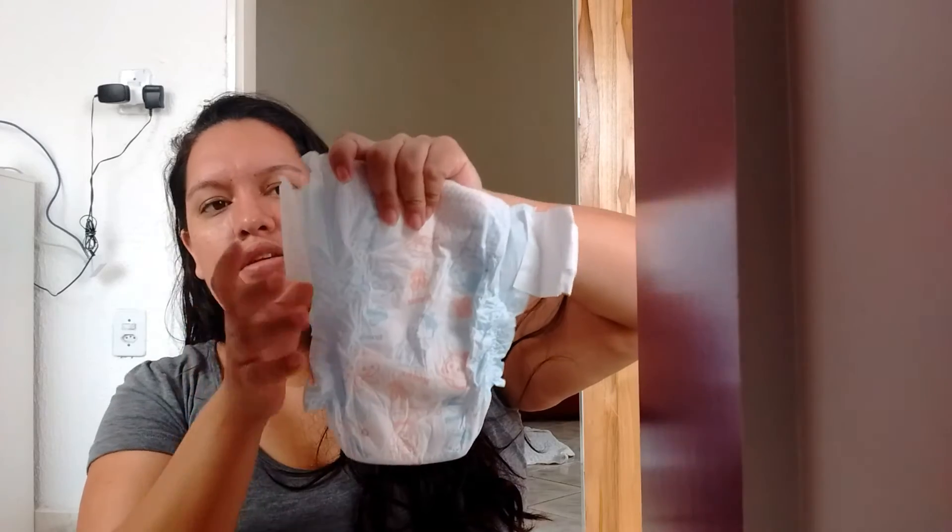My experience with this diaper: the package says it lasts up to 12 hours, but at home it doesn't last that long. I think this diaper requires a specific technique to put it on, because the leg openings are very large. If you don't put it on correctly — like with Heloísa, you have to press the diaper snugly. If you don't put it on right, it leaks urine. Yesterday my husband put the diaper on Heloísa and less than an hour later, she had already peed while lying on my arm — it all leaked.